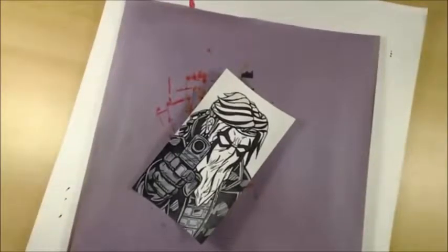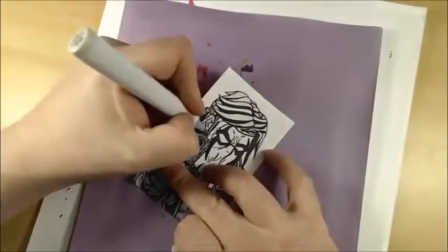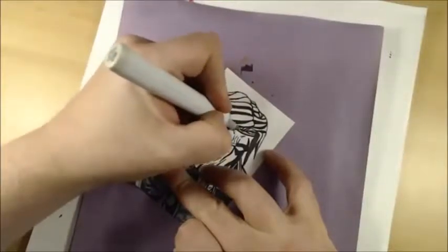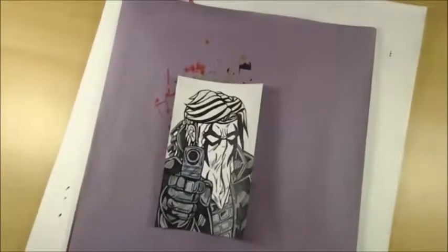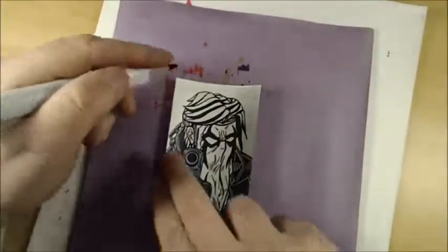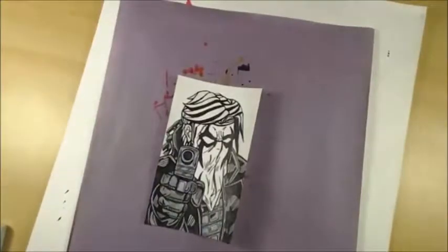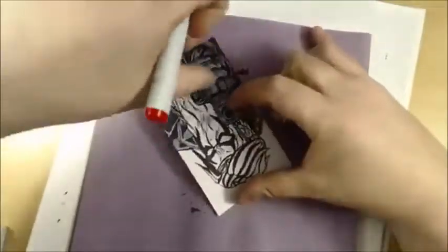I'll go back to this warm tone to catch the edge of that jaw right there and then pop that in on the forehead. So we have those flesh tones colored. Now for the important part — I'm going back to fill in real quick because I missed the knot right there for his mask brace.